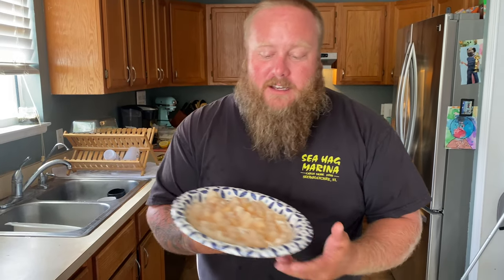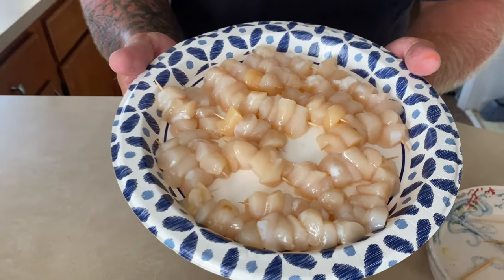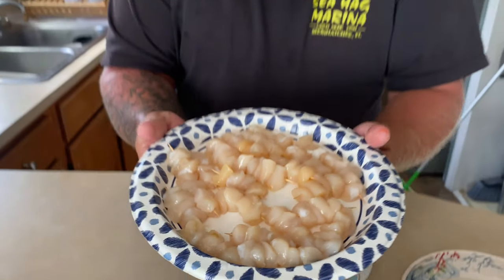What's up YouTube? Check out these beautiful Florida Bay scallops. We caught these in Steinhatchee, Florida. I'm getting ready to cook them for you, but first you're going to see how I caught them.